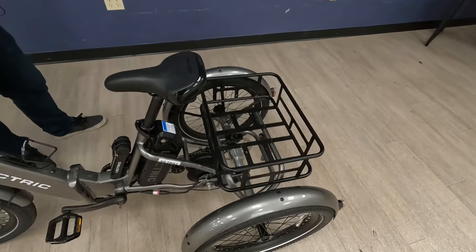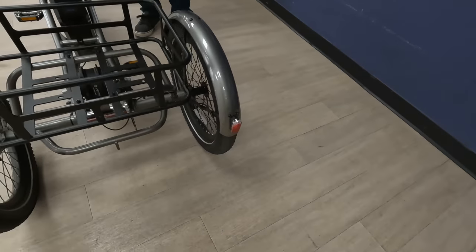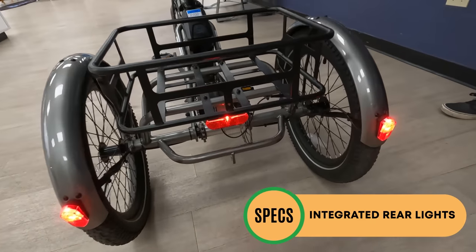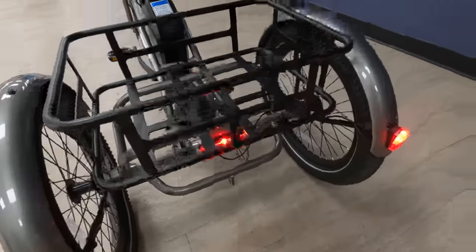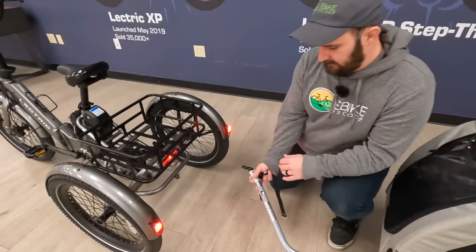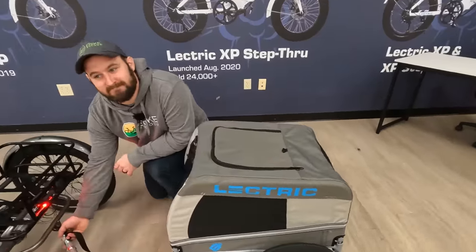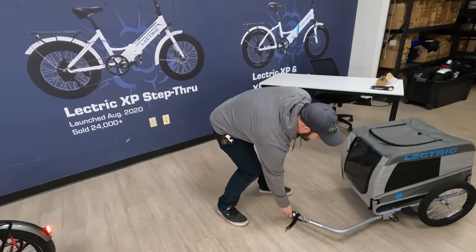Before we get into the magic of the differential and the drivetrain, let's show off the metal fenders — paint-matched, really sleek. JT is going to turn on the lights so we can see the lighting package. The lights on the left and rear tire are on whenever the lights are switched on, and the center light is brake-actuated — it goes a little brighter when you hit the brakes. There's also a welded piece at the bottom because the trike is designed to work with the Electric pet carrier, which mounts very nicely right there — a great accessory for people with furry friends.